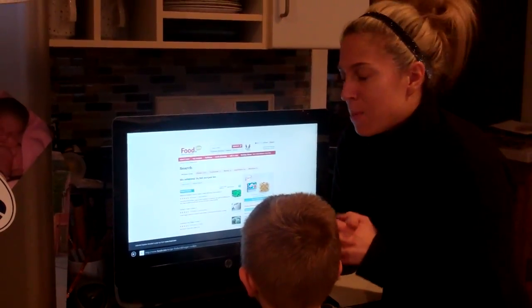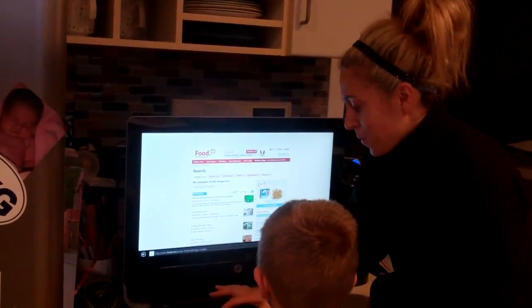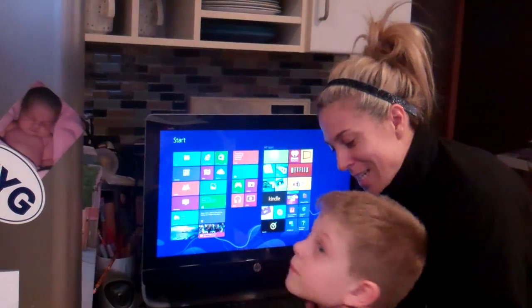I love that, especially with the holidays — we do so much cooking, and this is just really great, easy, and convenient to have. So, Benjamin, can you turn around and say hi to Daddy? Hi, Daddy.